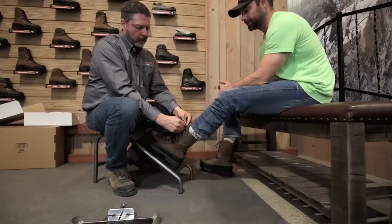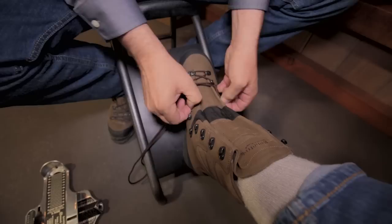You can actually manipulate how you tie the boot to take pressure off. Lace them up different, leave spots open. By actually taking the pressure off the top of the foot, you take the pressure off that nerve bundle.